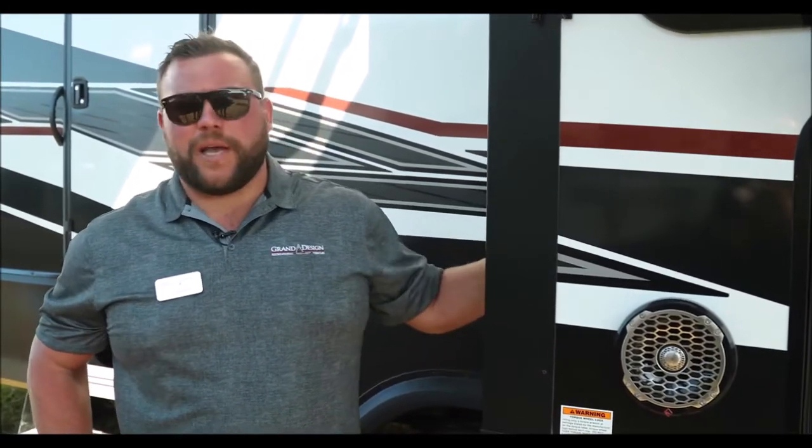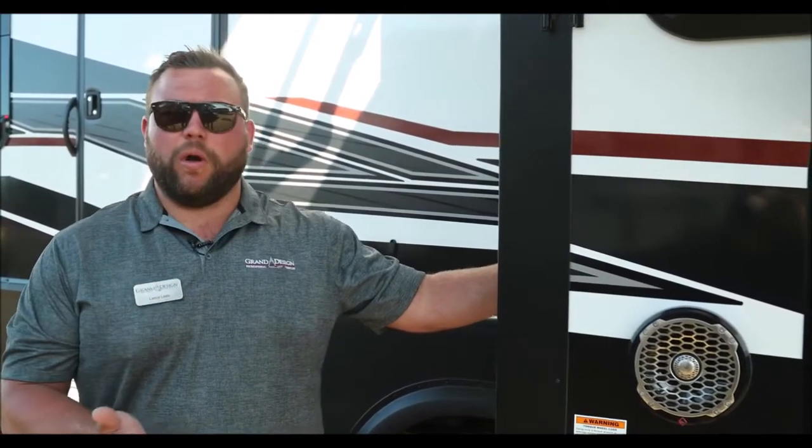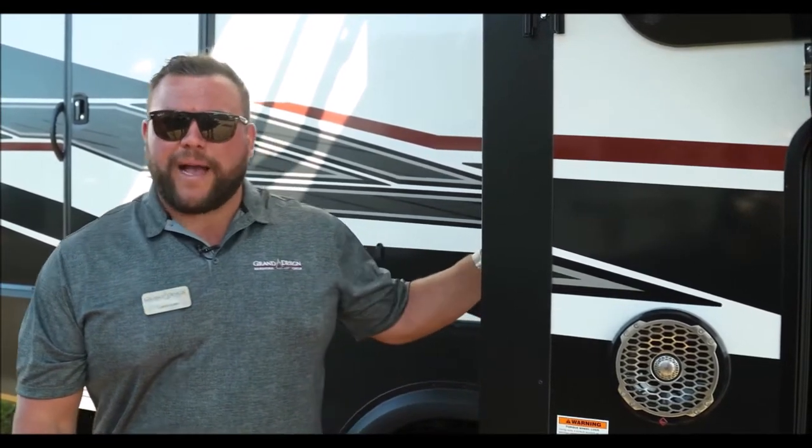Hi everyone, Lance Lees here at Grand Design RV, talking about our slide boxes. While there are a lot of different ways to build a slide box or wall, here at Grand Design we choose to laminate it. A lot of other manufacturers choose to do a hung wall — the kind that you push on the wall and it moves in and out, allowing hot and cold air and moisture to come in and out with it. By laminating this wall, it's rock solid, it's airtight, and it comes with Grand Design's three-year structural warranty.